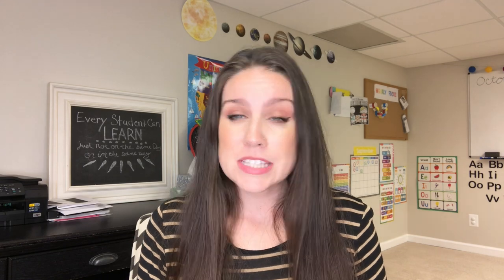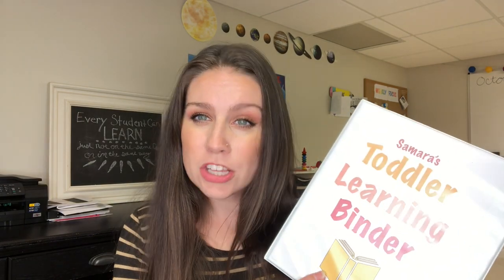Some of these pages in the binder I made myself, and other ones I found from other websites and places that you can get free printables, like Teachers Pay Teachers, or even things off of Pinterest. You can also make things very easily in Pages if you have a Mac, or Microsoft Word if you have a Windows computer — they're pretty simple to make yourself. So if you'd like to see what I put in her toddler learning binder, stay tuned.